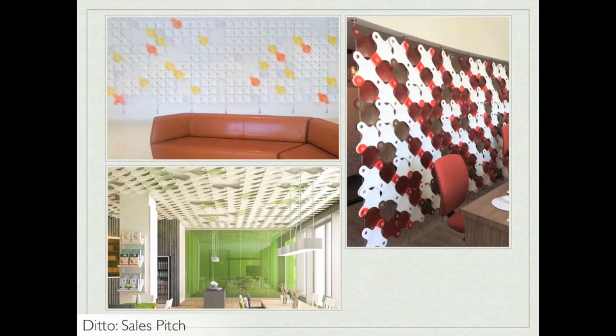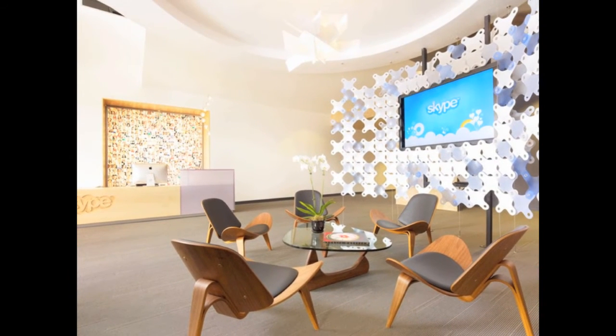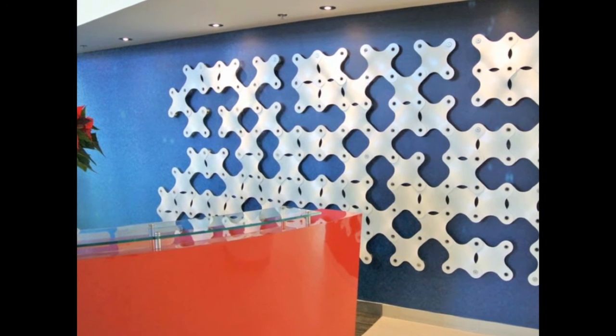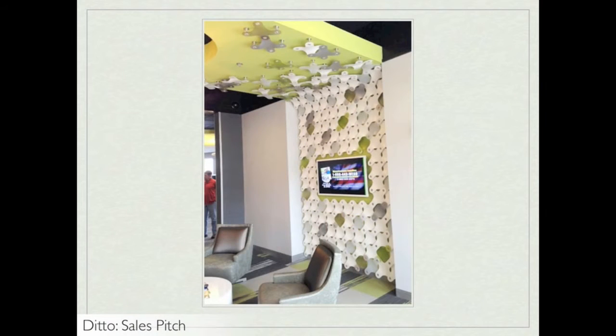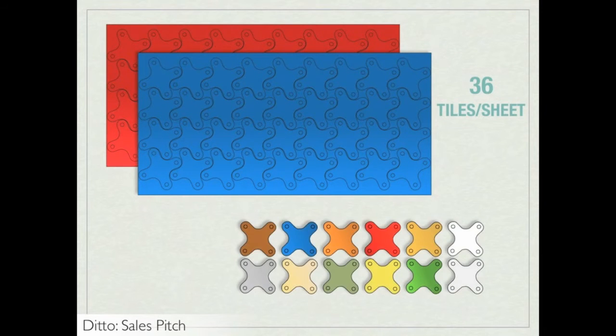You can use the negative space for elements like a monitor, as shown in the Skype installation. Ditto also looks beautiful as a series of white tiles in front of a painted wall and can be installed as a ceiling feature in the same way. Ditto tiles come in 36-tile increments for each color specification, but many colors are also available in Ditto by the tile, called Ditto Direct.